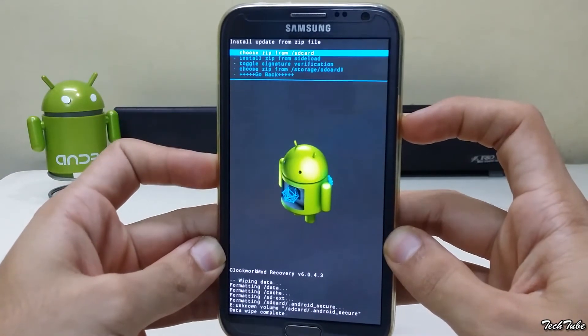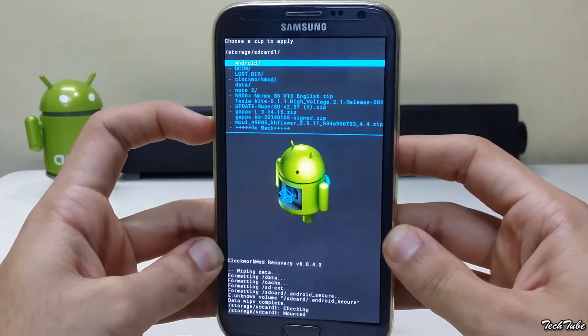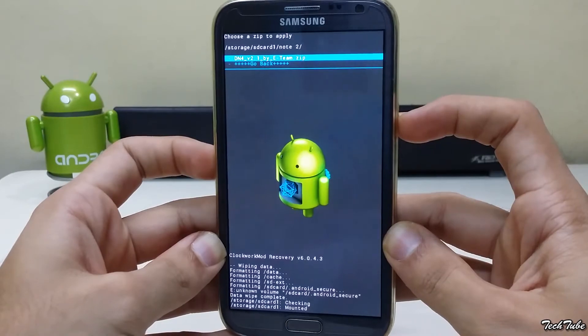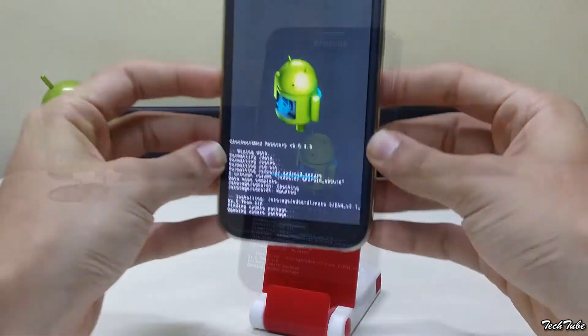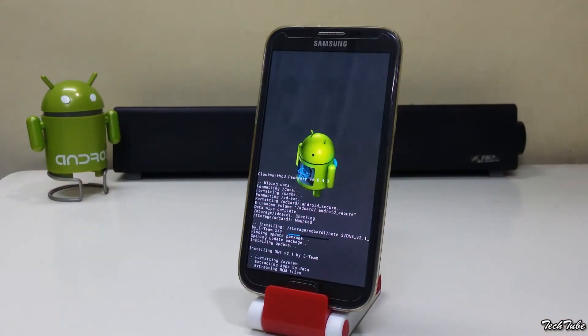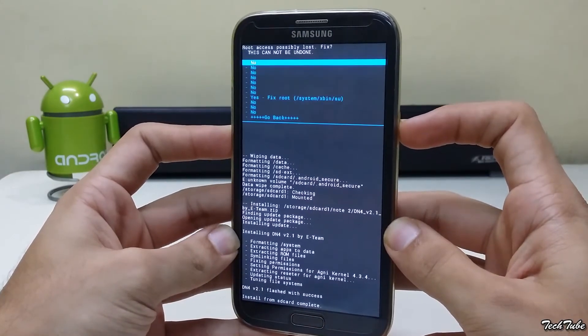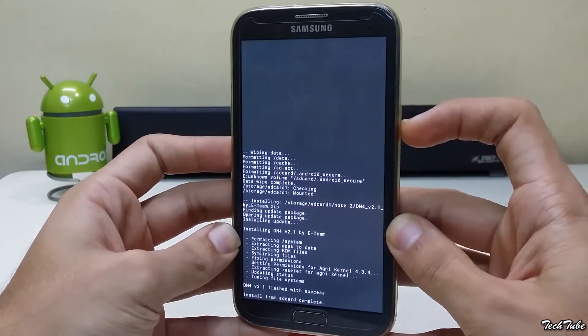Click on Install ZIP, go to the folder where the ROM was saved, and install it. Once done, click on Reboot System Now, then click Yes to fix root.